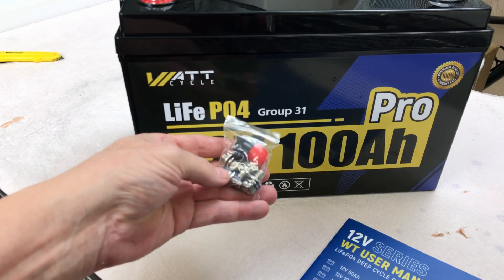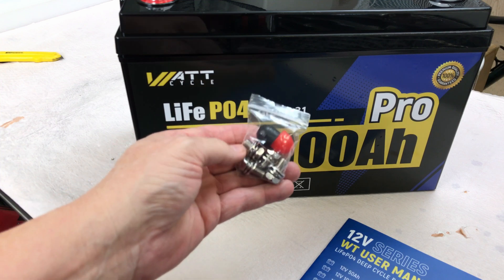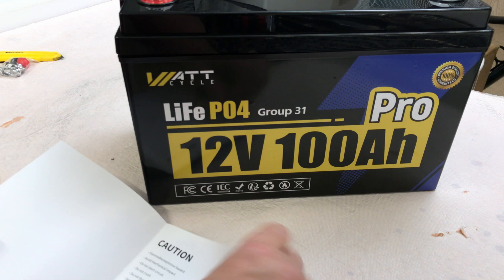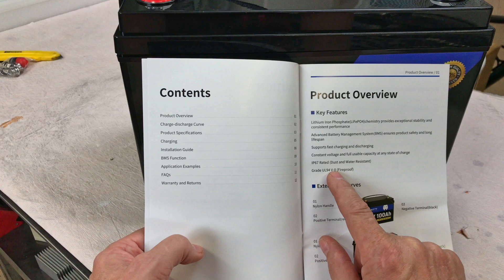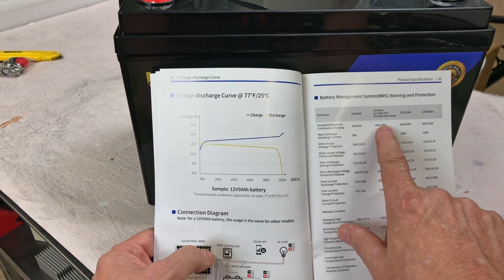I do like the plastic caps and they give you a couple of extras. Looks like a short set and a longer set of the terminal bolts. Let's look in the manual and see what it tells us. IP67 rated, UL94V-0 fireproof.